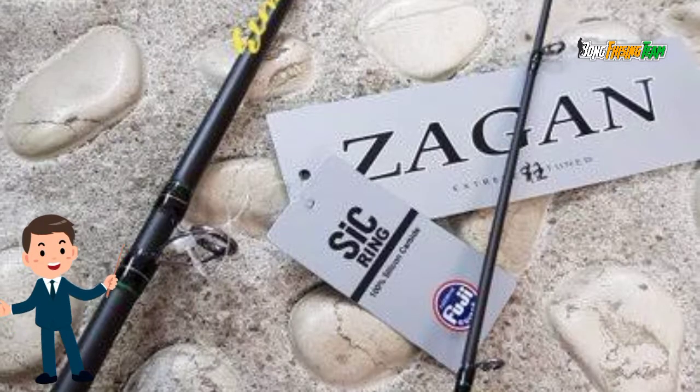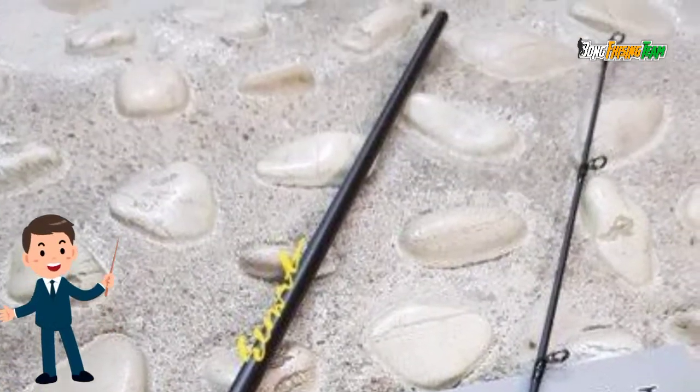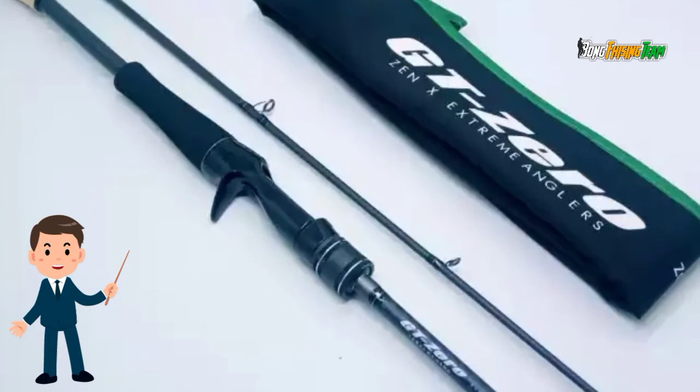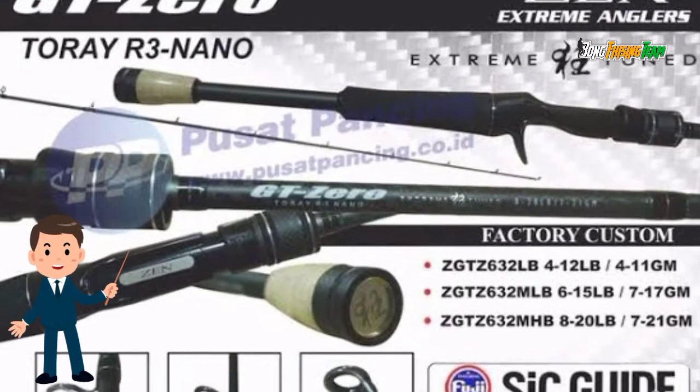Untuk ringnya pakai Fuji SiC, terdapat 10 ring yang cocok sekali untuk sobat castinger. Untuk tipe GT Zero joinnya CW di atas, warna black matte agak muda. Panjang butt ke trigger 36 cm.